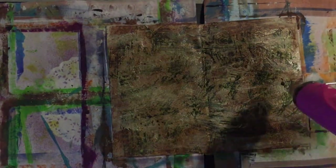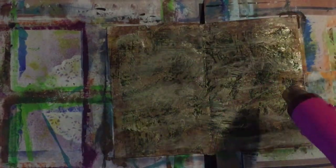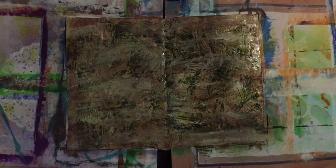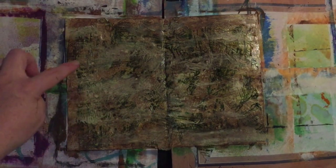I'm going to spray the page with some Walnut Distress Stain and then dry it off, then add some Antique Linen Distress Stain in the lighter areas. Distress stains react with water, so I'm just going to splat some water on the page and dab it off with a kitchen towel. I'll repeat the process again — you can see the water marks appearing, which is what I'm looking for — then dry it off quickly.